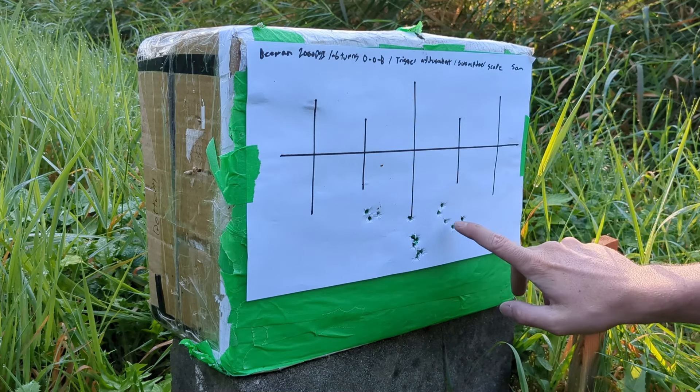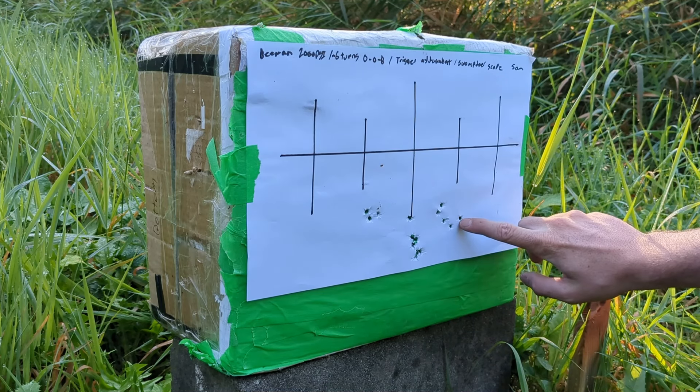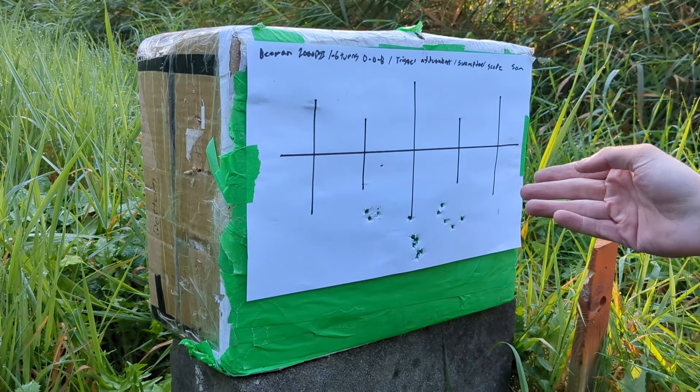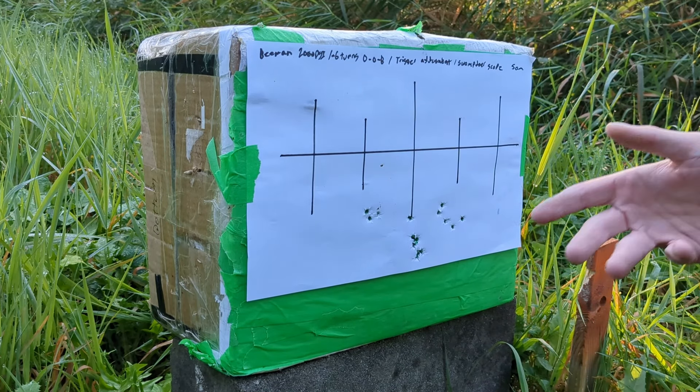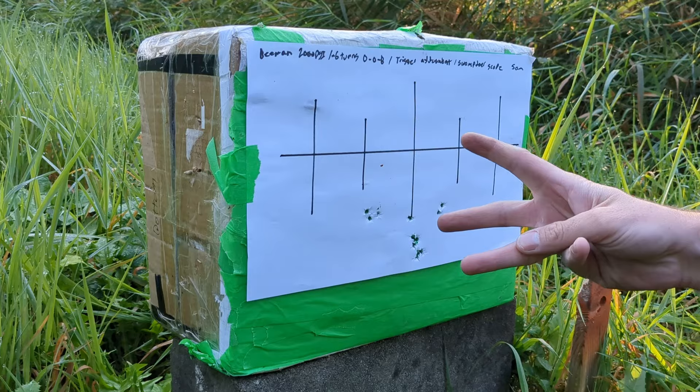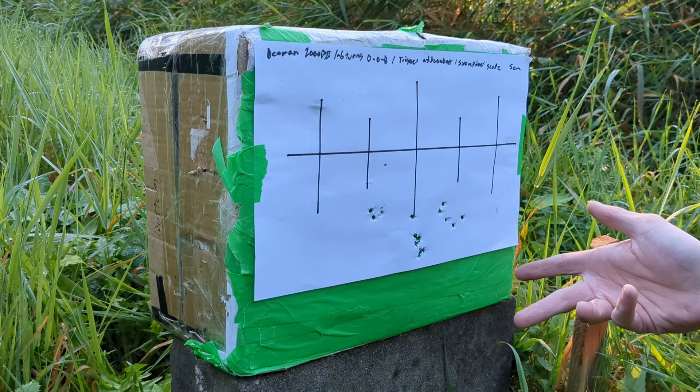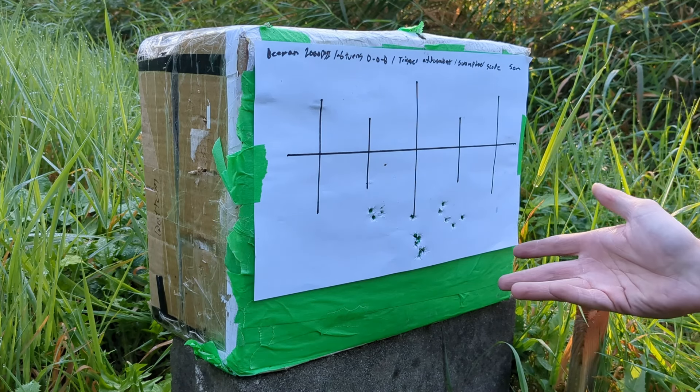I could keep shooting those, but we are currently at 1600 PSI on a 2000 PSI fill, and that's very good. I will give it like 8 clicks up on this MRAD scope, and then shoot like 3 more of those, and maybe try the RS after that.